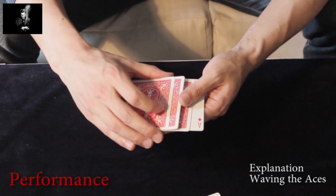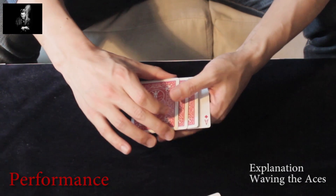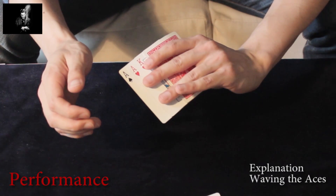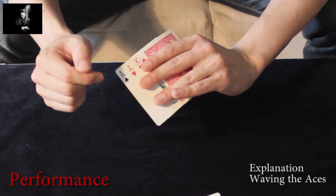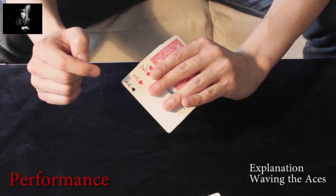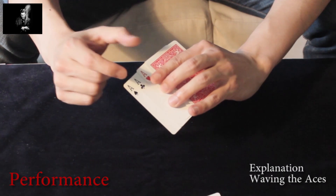You are in this position. The second card is the double. Again you are touching with your left thumb the top and the second card, and underneath you are sliding the king of hearts and the ace of hearts to the left, until the king of hearts is squared with the bottom of the card.